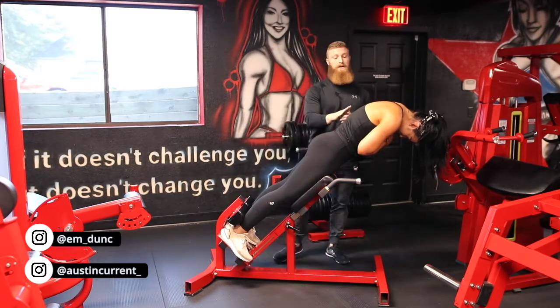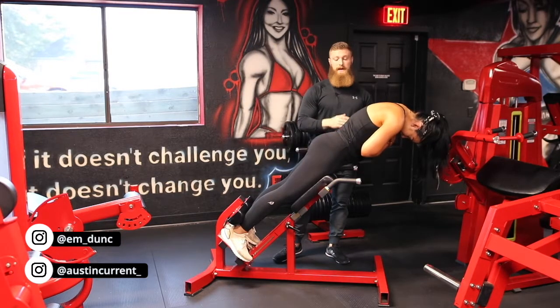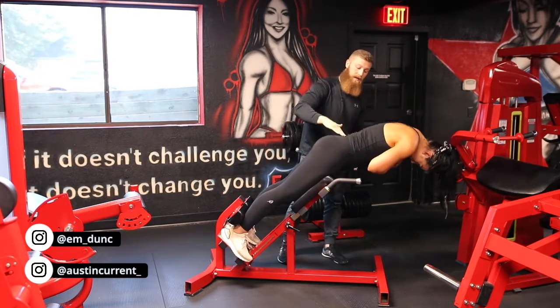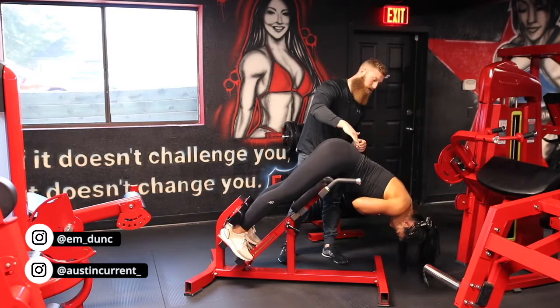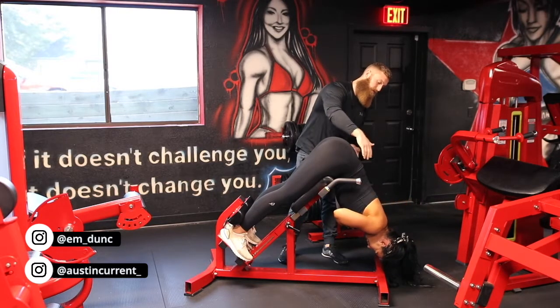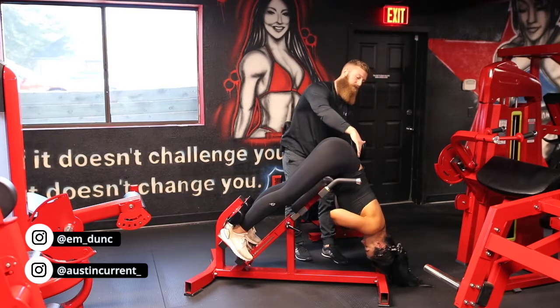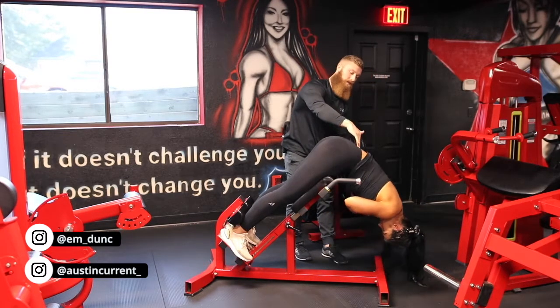We're not rounding at the upper back. All that range of motion is coming from her glutes. So if she comes back down and she's lengthening, lengthening, lengthening — abs are compressed, chin's tucked — and then she's thinking about actually driving her glutes down.